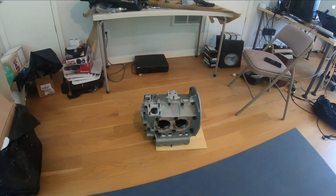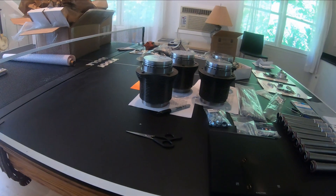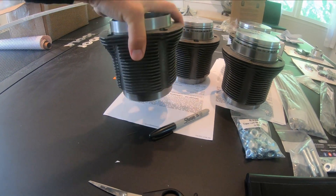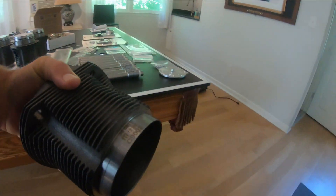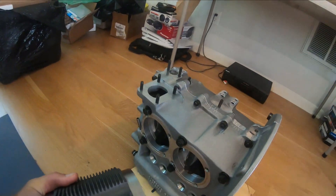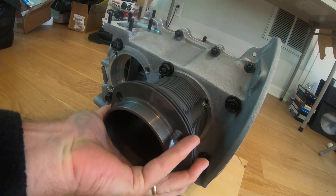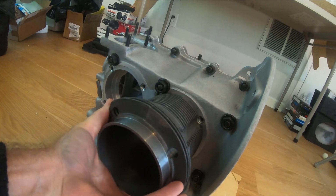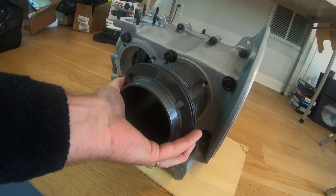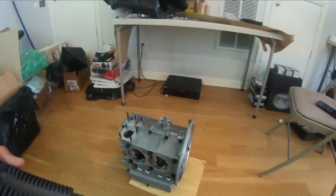You can also test that the bore is the right size. If you look at this, this is one of the 94s, so a 94 should fit in perfectly — and it does. That's fantastic; it is in fact a 94.